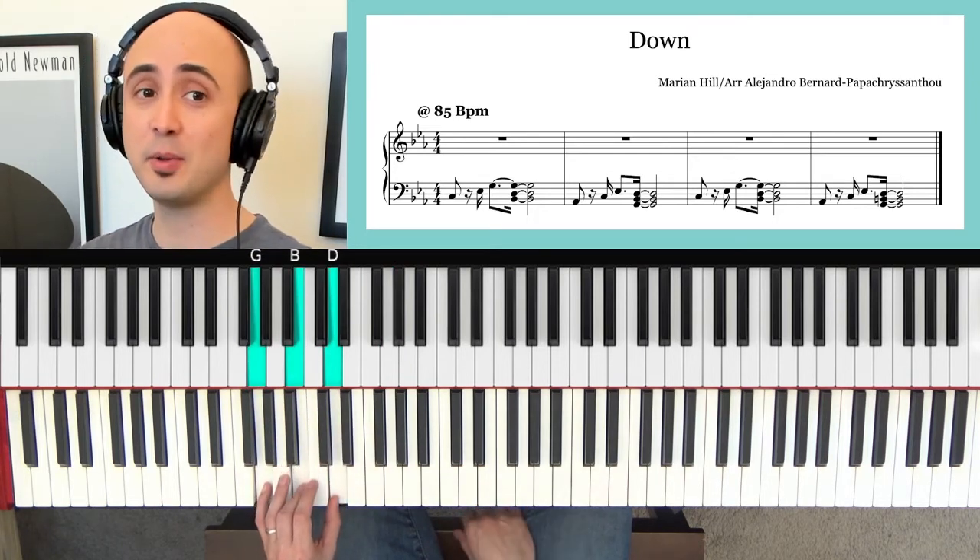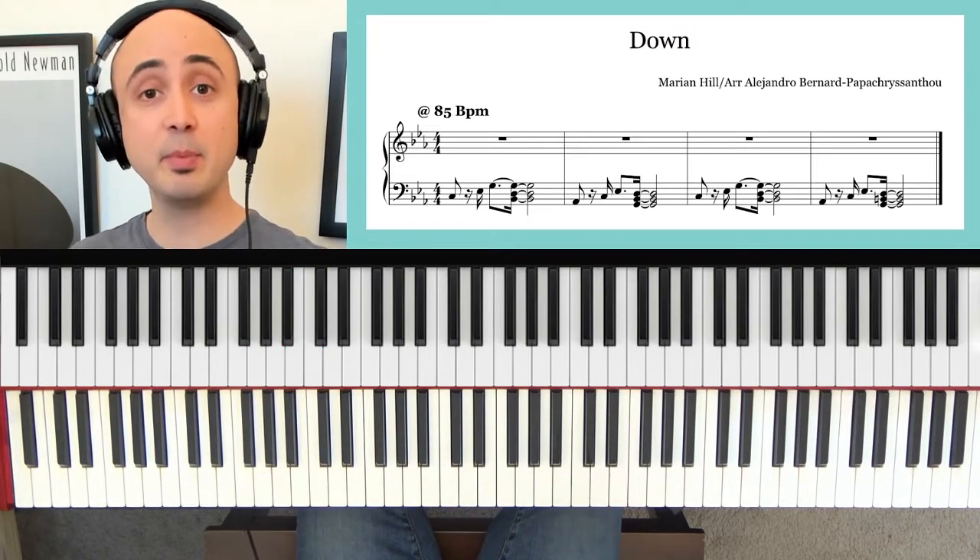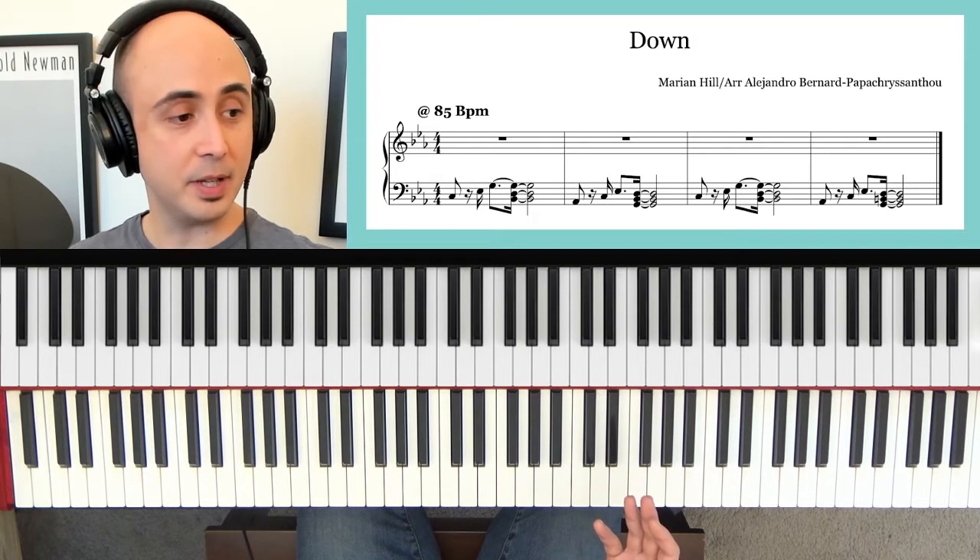That's the whole song right there. So once you feel pretty confident, you can start to use the practice track. Let me put it on right now so you can see what it's like.